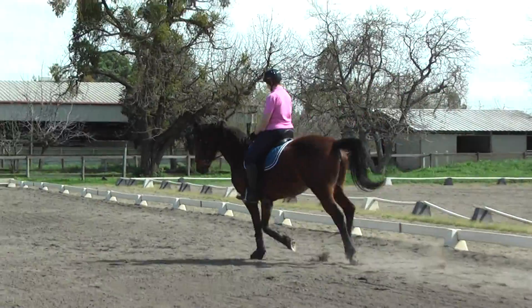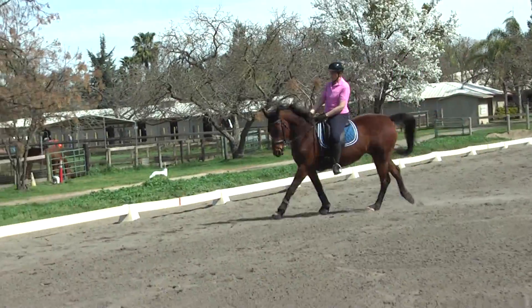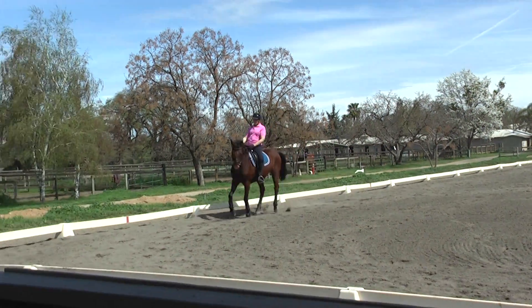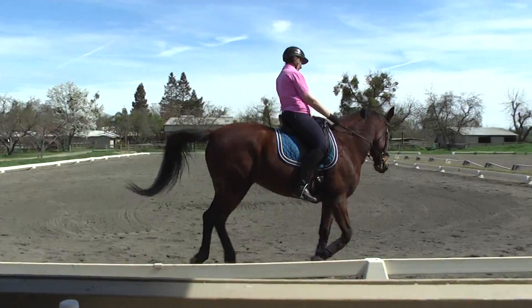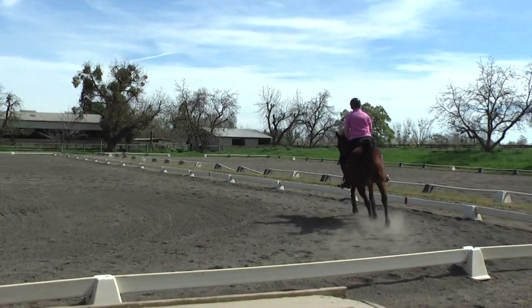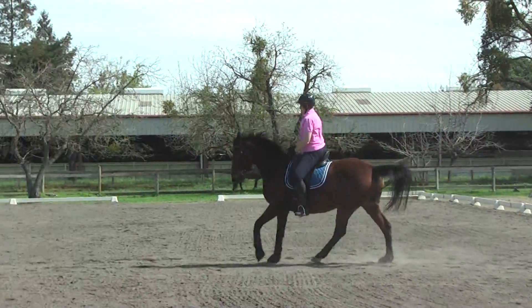Keep a little straighter. Upper body back. If she gets too low, she's probably thinking of stopping, so don't let her get too round. Yeah, see what I mean? Bring your outside elbow back. And then transition to trot with your ring finger.